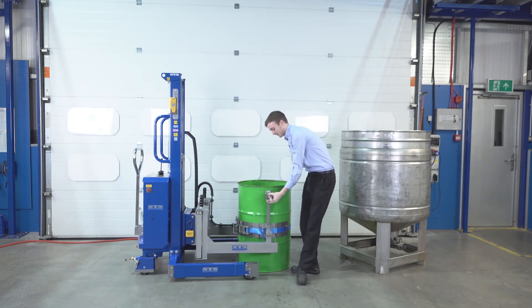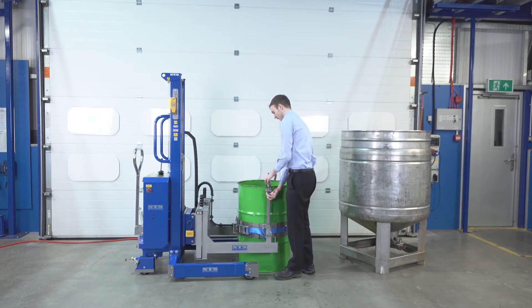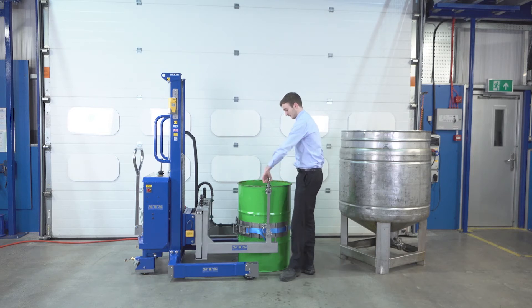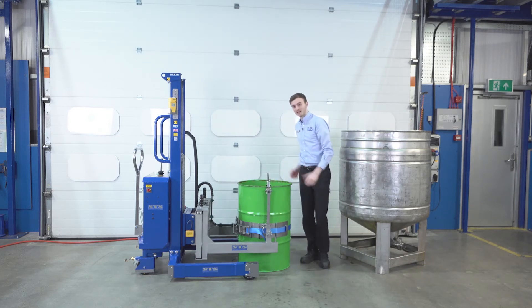We then have a rim clamp — we lift this up and secure it over the top of the drum. This rim clamp is to prevent any slippage of the drum as we tip it upside down. So the rim clamp is nice and secure, and our band is secure around the belly of the drum.